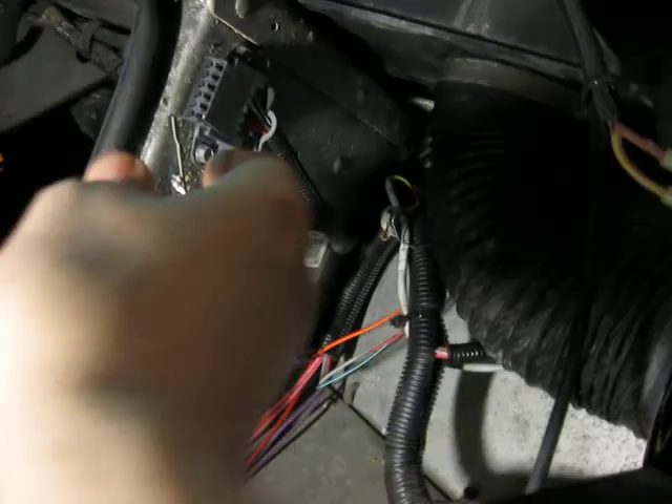Now the better way to do this is at the relay here — the fuel pump relay. There's a green with a white stripe wire; that's the feed wire from the ECM. Jump that one. I don't know if you can hear it — clicking in. Okay, now let's go see what it's doing under there.